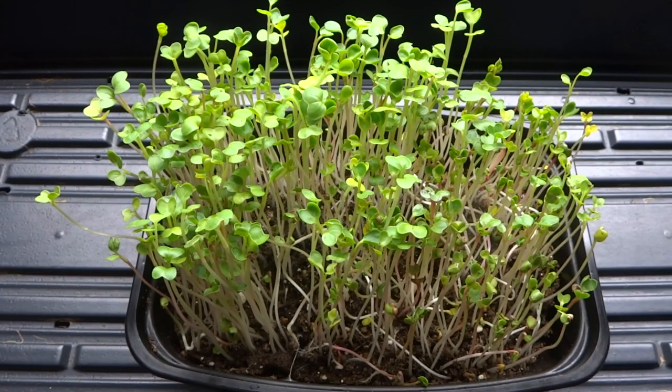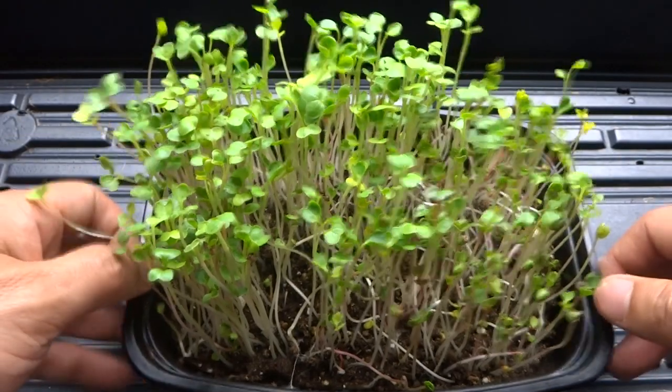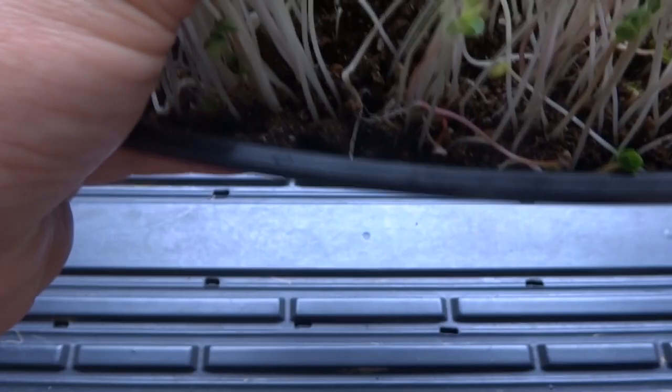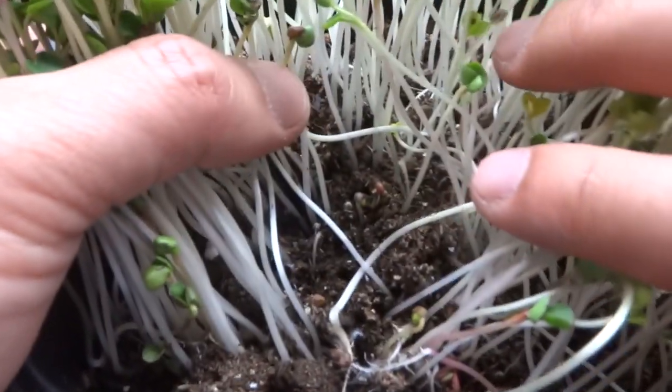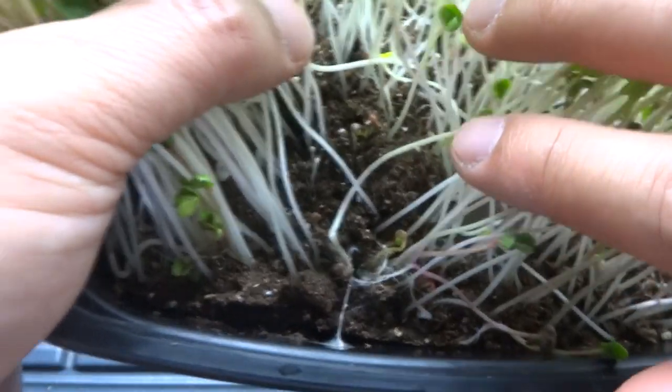Hey everybody, welcome to my channel. A few days ago I grew some microgreens — these are radish microgreens. Most of them grow really well and there's a few that are straggling behind. So what I'm going to do today is experiment with these guys right here. I'm going to try to take these out and put them into a hydroponic system and see if I can get them to grow into a full radish.